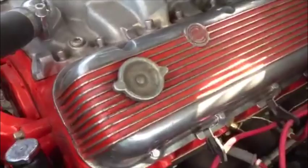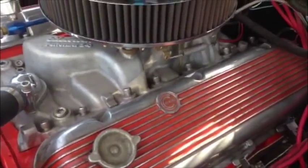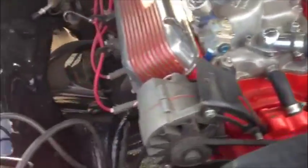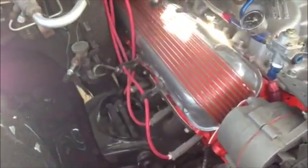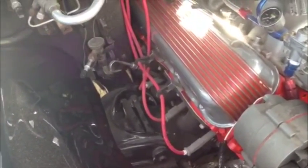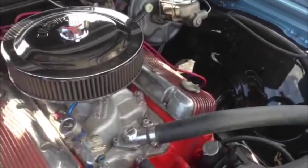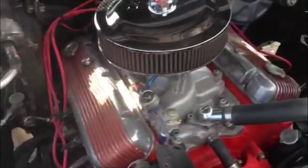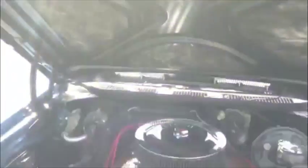We have some vintage Cal Custom valve covers on her. We have three inch headers going to X pipes all the way out to chrome tips, so it's three inch all the way out. The whole engine bay has been beautifully restored, nice and clean. We'll start her up for you right now.